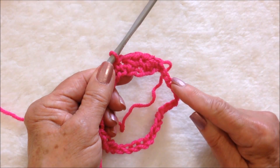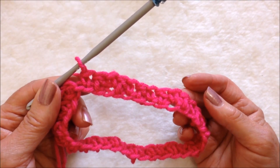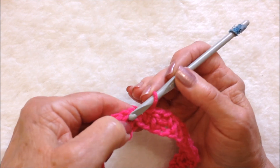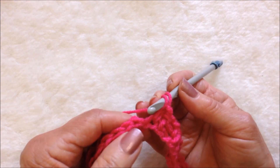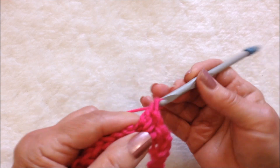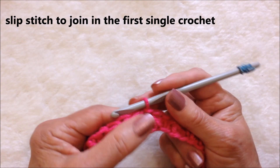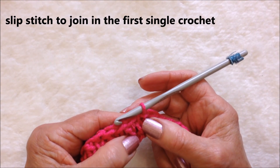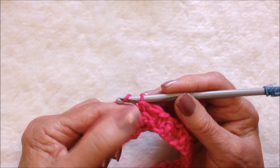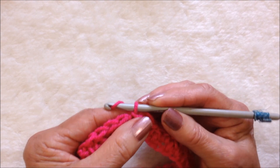You're going to repeat all the way around. I worked all the way around working the pebble stitch. I ended here with a single crochet as my first stitch, so I'm going to finish the row with a double crochet and slip stitch to join in the top of that single crochet. A pebble stitch means I make a double in the single and a single in the double.